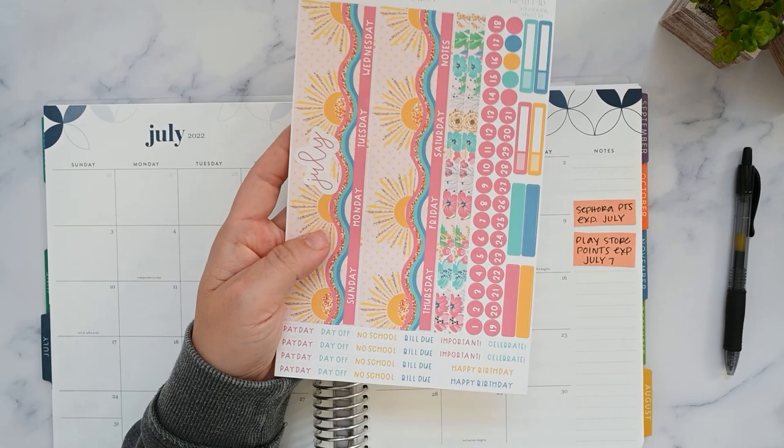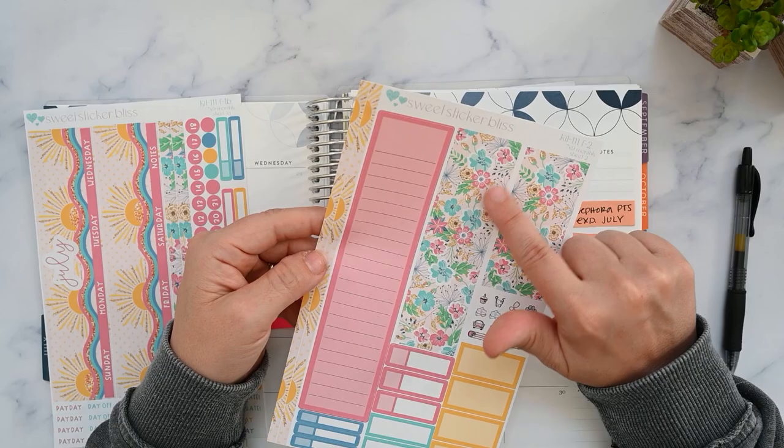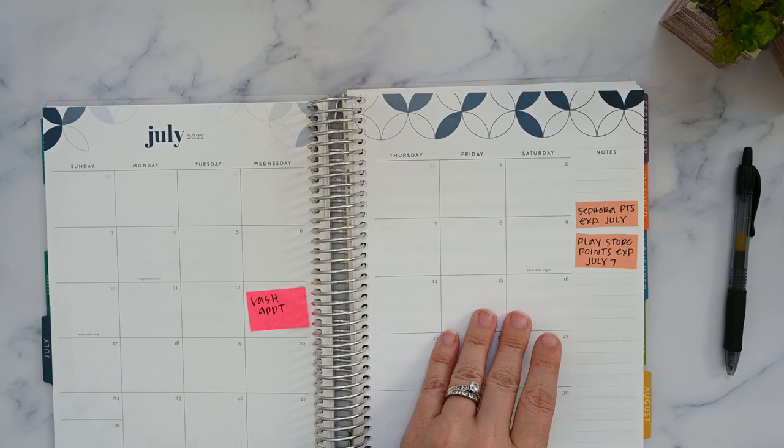This one sheet is enough to do your whole month, but I also purchased the sidebar sheet. This is sheet two — we've got a sidebar. I think these are meant for covering the unused dates that don't fall during that month. You've got some more functionals, a couple of doodles, and some thin washy on the side.